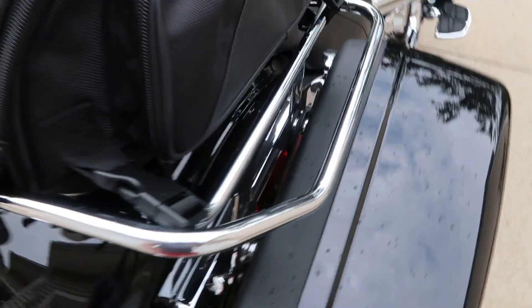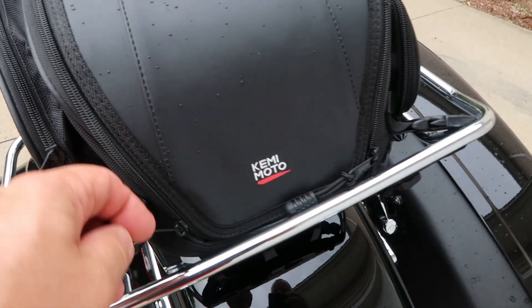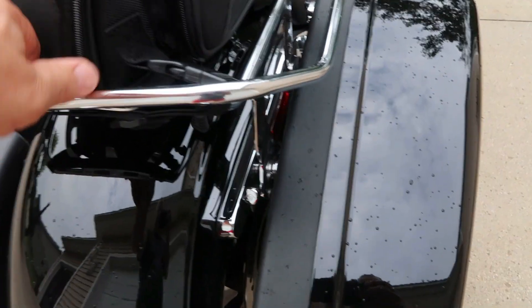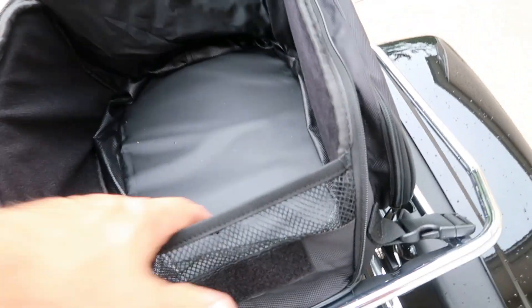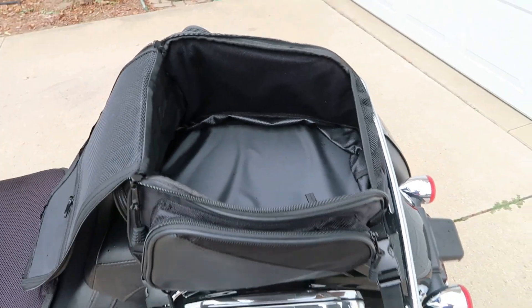Coming around the other side, you've got the same thing — opening it from behind, the zipper comes all the way forward and opens up the same way. It's certainly a good size tail bag overall.